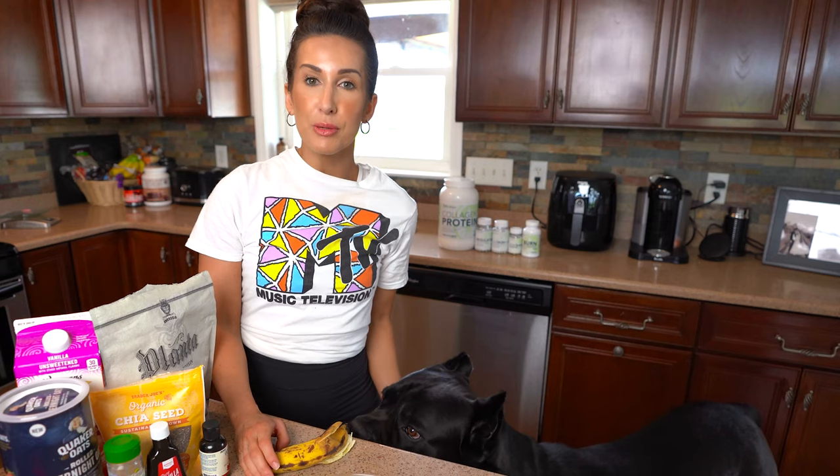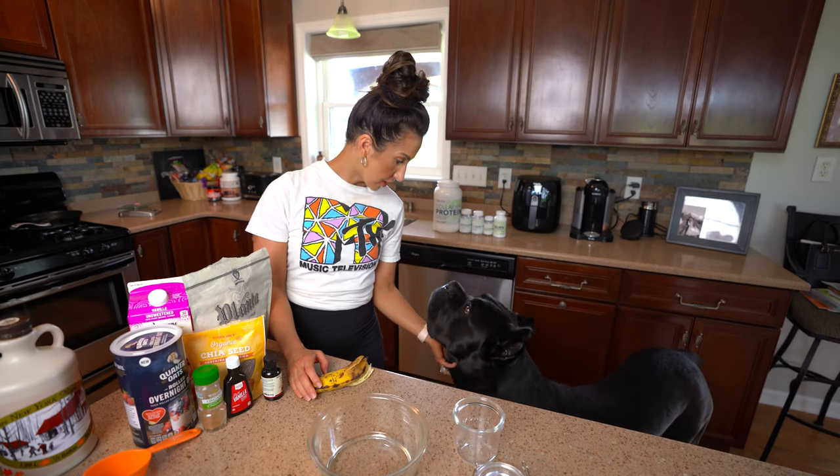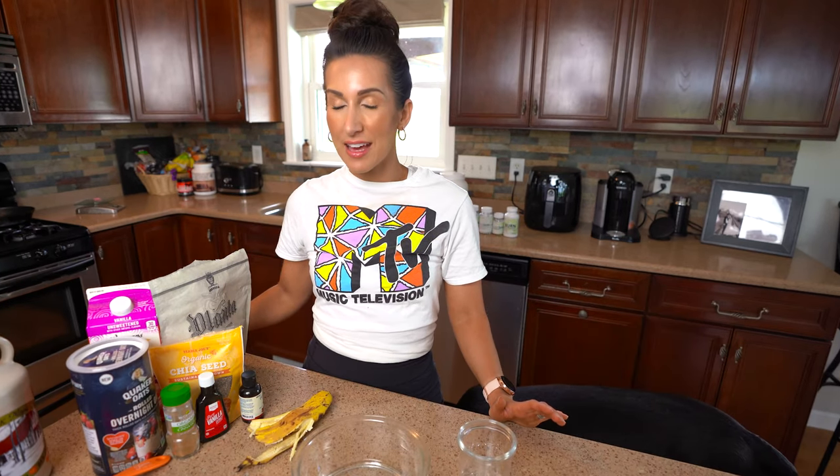Bruce Wayne, you wanna be on video? You wanna help me show the people how to make the overnight oats? Today I'm gonna show you guys how to make a delicious overnight oats, French toast style.